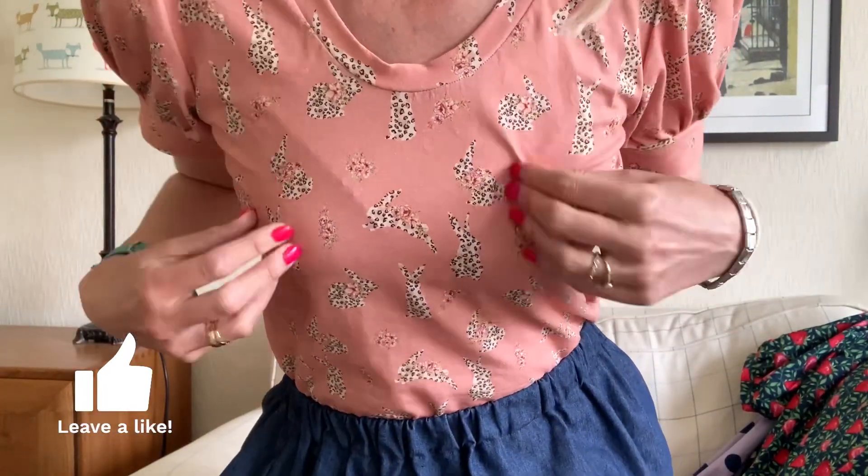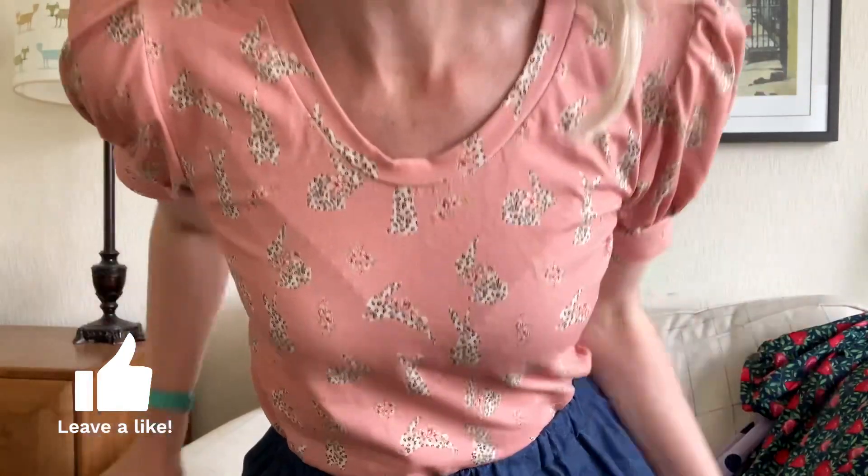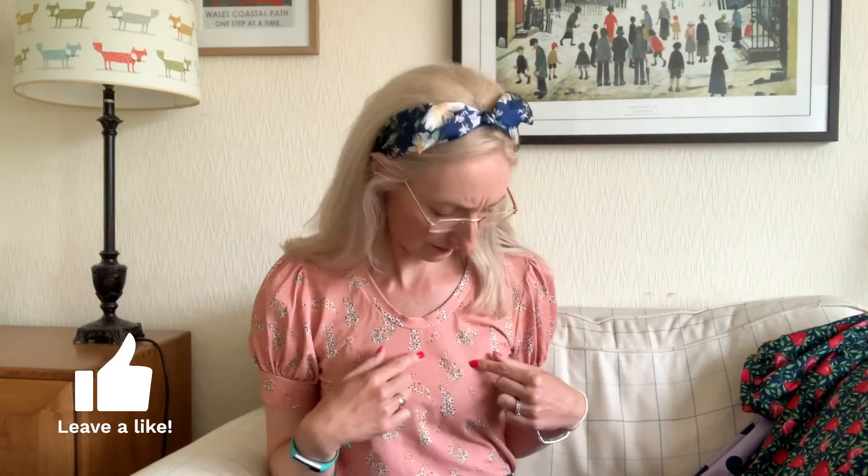Let me move a little closer to the camera so you can see this gorgeous fabric — it's got bunny rabbits on it, which I think is super cute. I bought this cotton jersey from Once Upon a Fabric. I'd never bought anything from them before, but as soon as I spotted it on the website I thought I had to have it. I love the cute bunny print with a sort of tiger leopard animal print element — a little bit quirky without being too much.